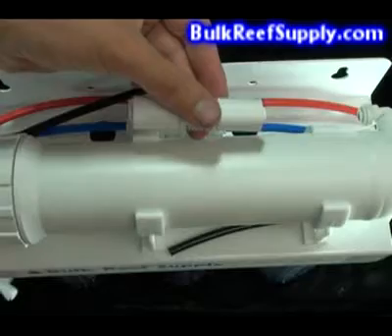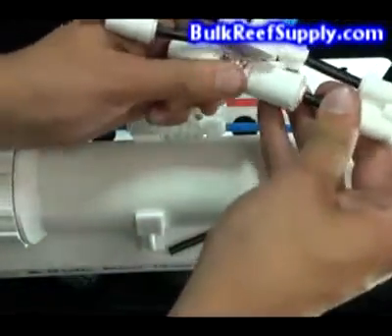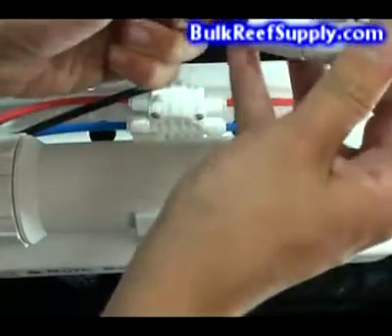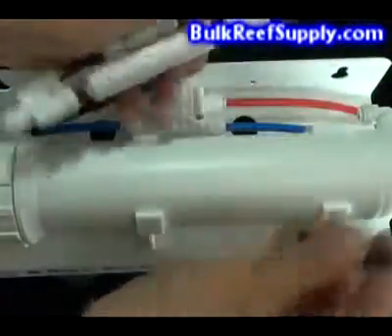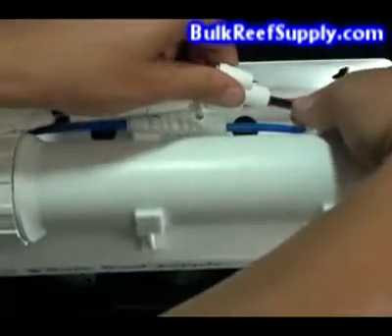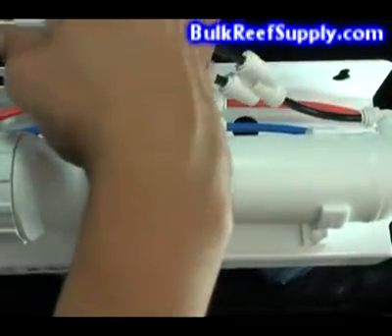Take your flow restrictor and add it into the center of your new flush kit. Slide the piece of hose back into the end and reattach to the wastewater connector on your RO membrane housing. And lastly, reattach the long end of your wastewater line.